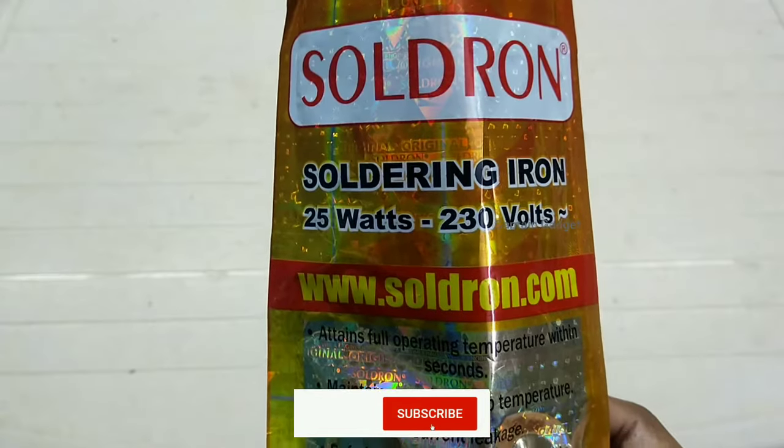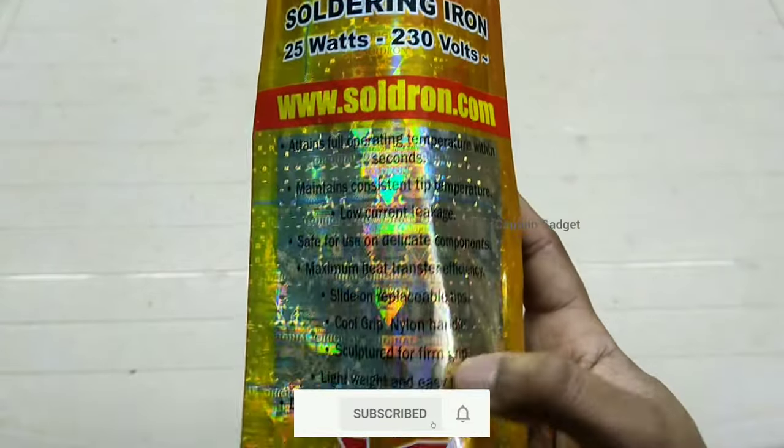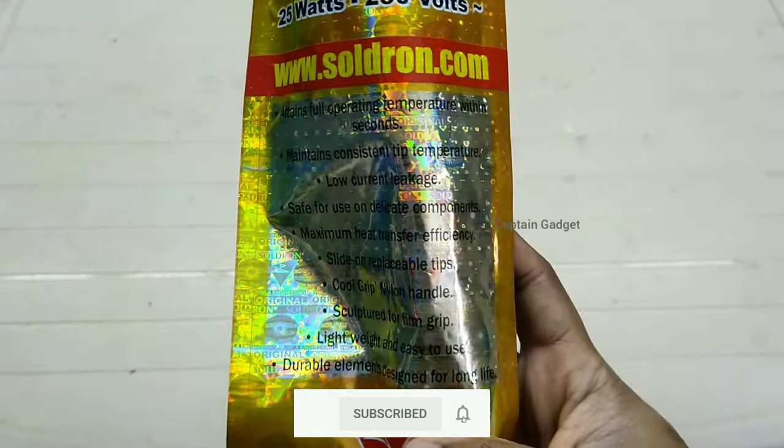Hi guys, welcome to my channel. Today I am going to show you how to tin the tip of your soldering iron and when to use flux.